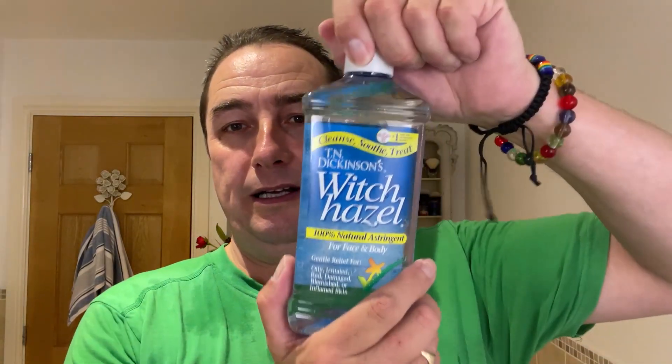TN Dickinson Witch Hazel, standard scent. I don't want anything to spoil this Old Spice scent, if that makes sense. It's lovely. And then the other special stuff — I'm going to put the balm on first because I want this to last. Do it back to front.